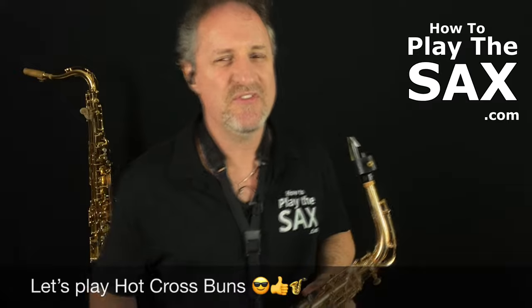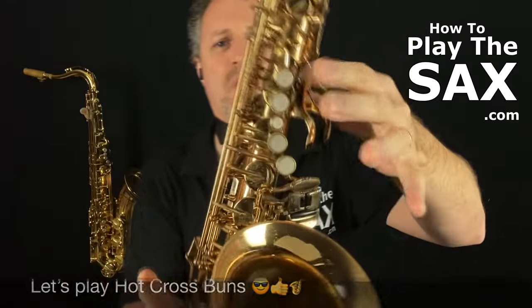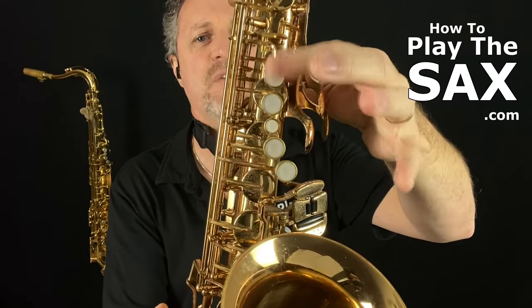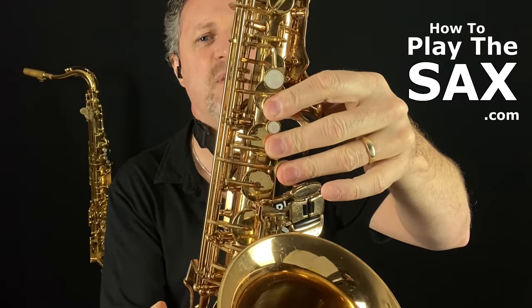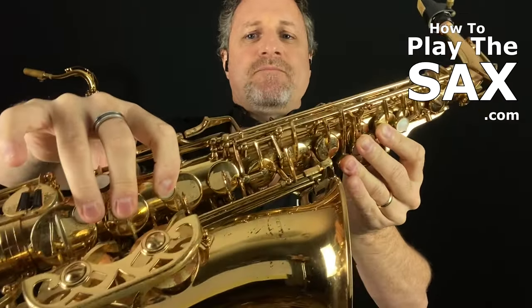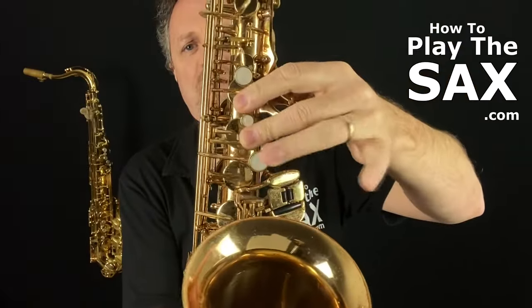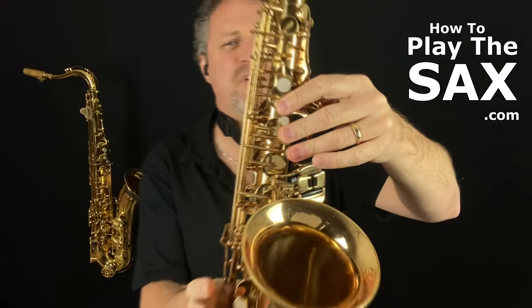Let us quickly just play Hot Cross Buns — it's quick, it's simple, it's easy. With your fingers: first finger, second finger, third finger on your left hand. Leave that fourth one. This one, this one, this one — that is your left hand. On your right hand: finger, finger, finger — one, two, three on your right hand, one, two, three on your left hand. We're going to play Hot Cross Buns.